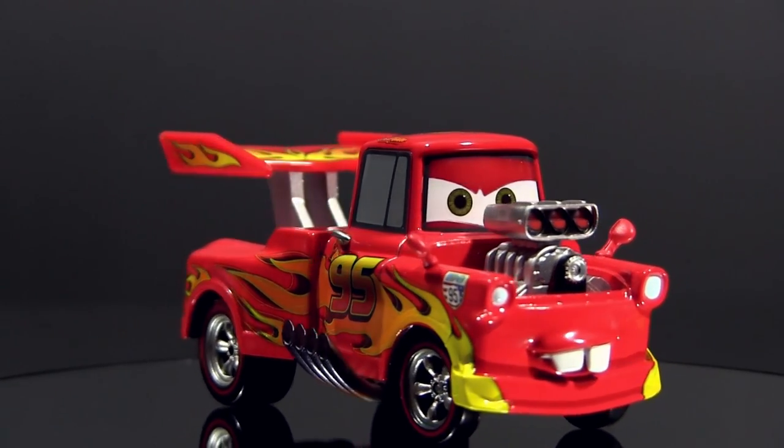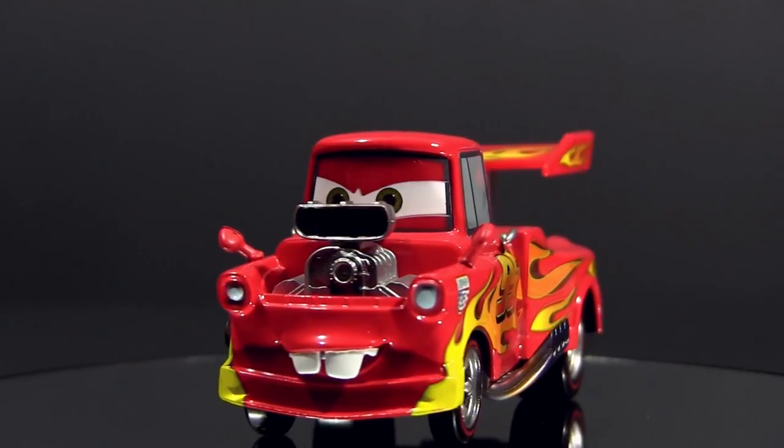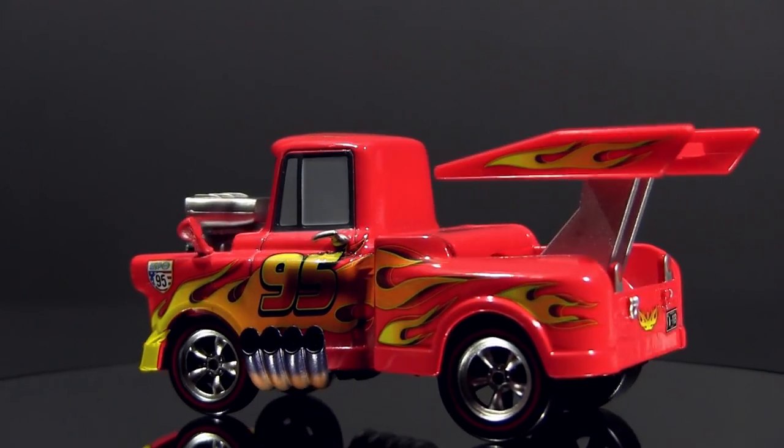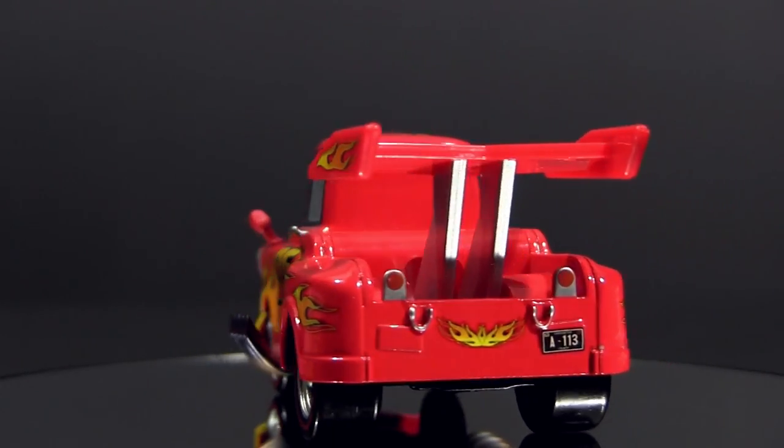Lightning Mater is four and a half inches long, two and a quarter inches wide, and a bit over two inches tall. Bye bye and check out our other Mater videos — just click on the images at the end of the video.